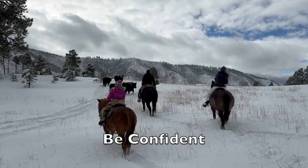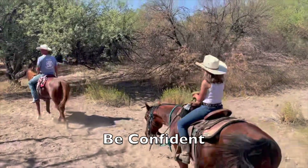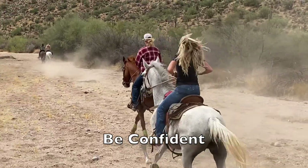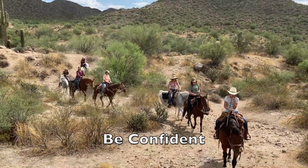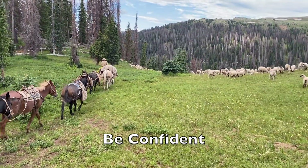Be confident — your horse needs a confident leader he can trust. When you are timid and lack confidence, your horse senses that and will lose respect for you as his leader. Confidence doesn't happen overnight, but you can fake it till you make it. As you study and practice good horsemanship, your confidence will rise, and so will your fun and safe experiences with your horse.